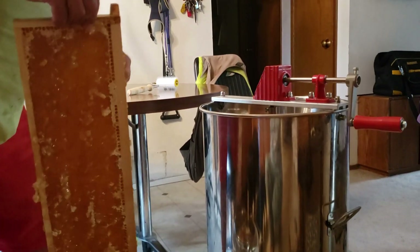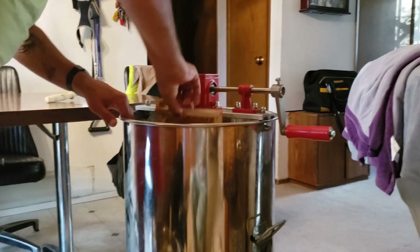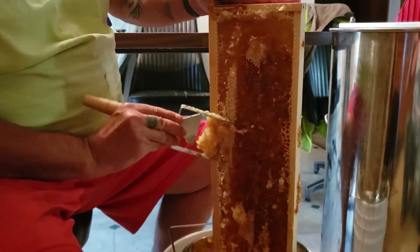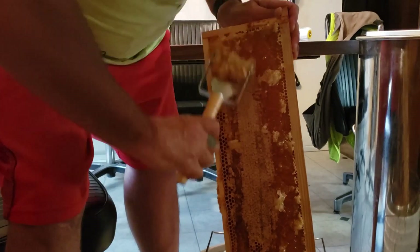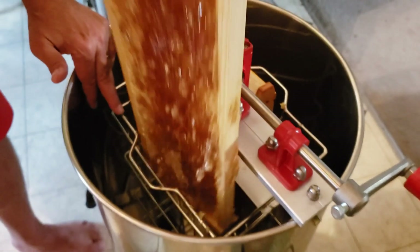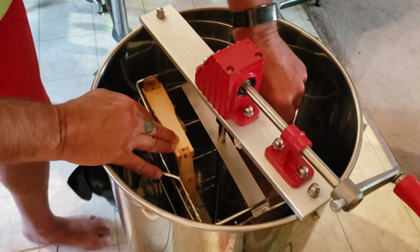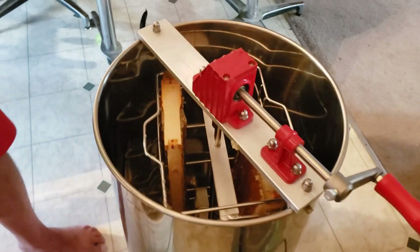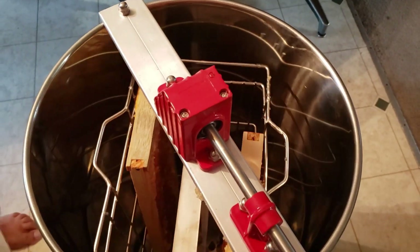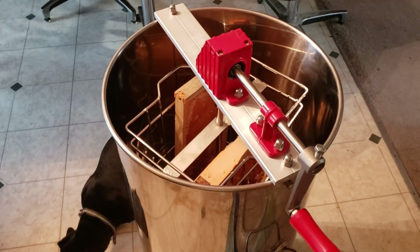I'm going to put this in the spinner. These go in here now. I'm trying to balance these out as best I can. We're going to let those drip and I'll put the covers on.